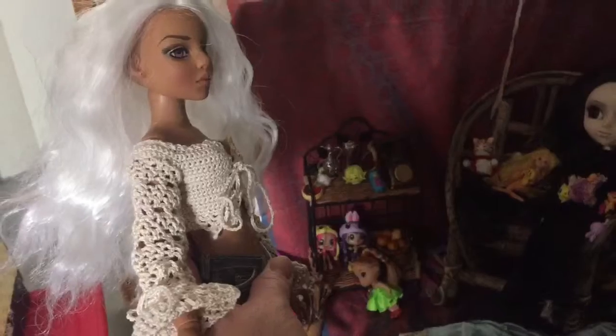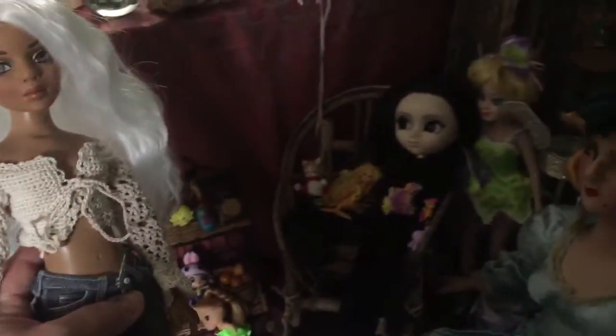Just a really super cute doll. I really like how this turned out. Yeah, I just thought I would show that.